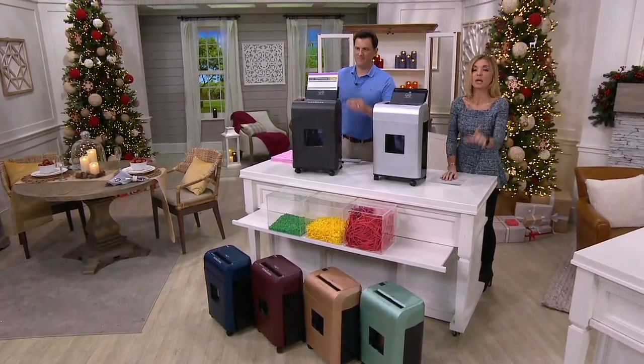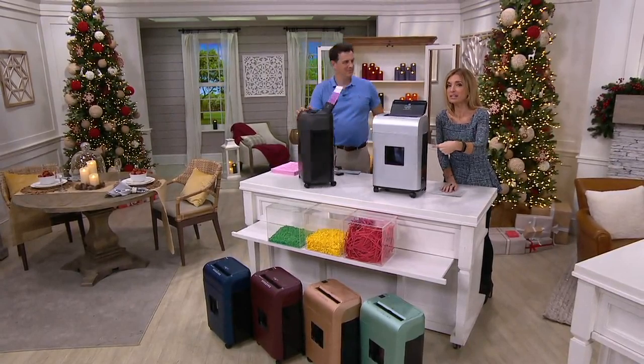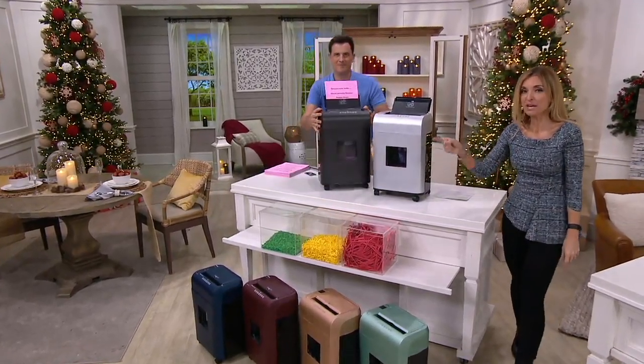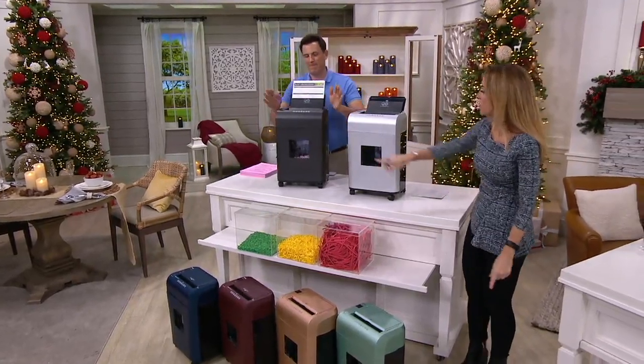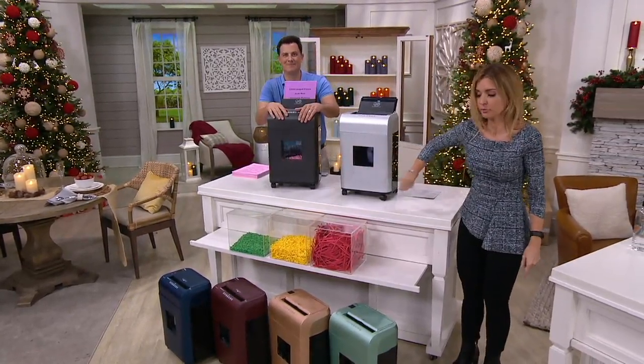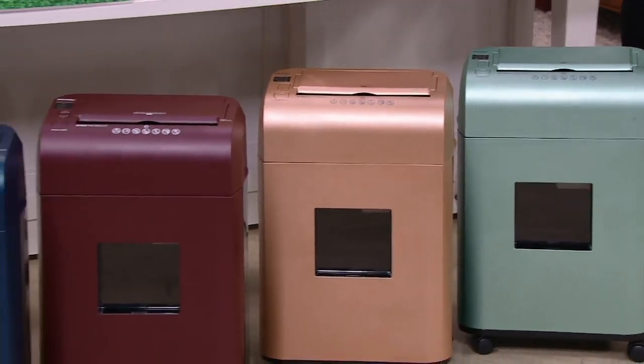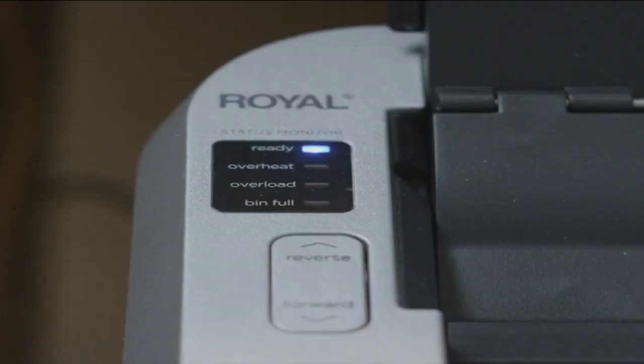While supplies last means we bought all we could find at the best price we could to pass on to you. We have it in black, silver, mint, rose gold, burgundy, and navy. Everything you're going to see on air today and tomorrow — six easy monthly payments.